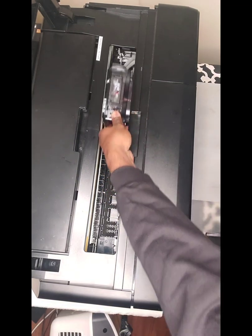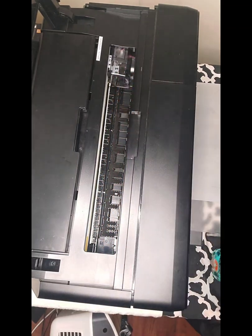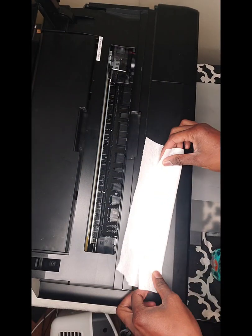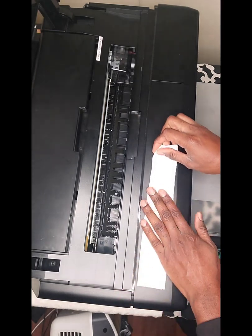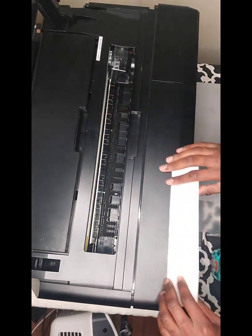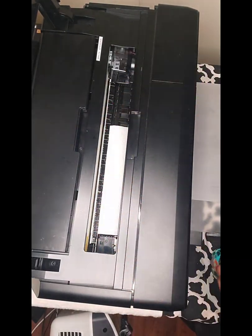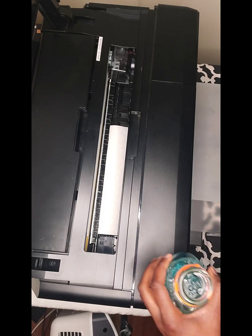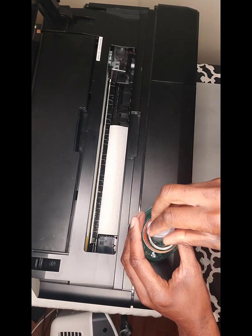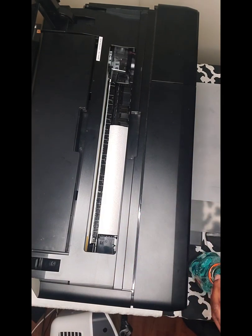Now that the print head is moving around — this is your ever so delicate print head. I'm going to lay down some paper towel. I take it, fold it, and make sure it's thin enough to fit properly on the inside. Then I lay it down right here.